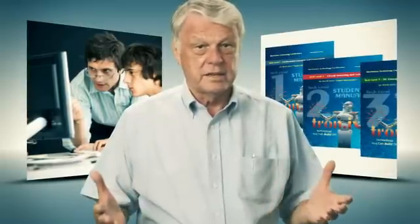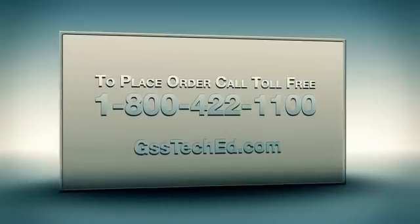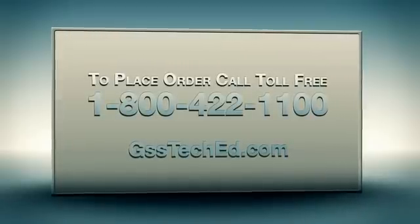How do you get started? Two simple steps. Step one, order the teacher disk to install a shortcut on your computers for students to register into the program. Step two, order the hands-on materials for each of the levels you want to teach. And that's it. If you need any help placing your orders, just call the toll-free number 1-800-422-1100.